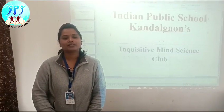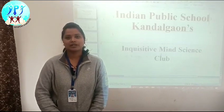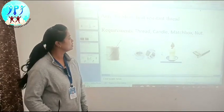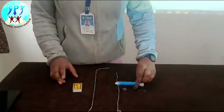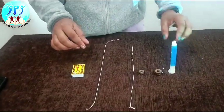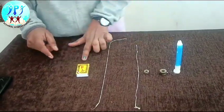Hello everyone, today we are conducting this project under the Indian Public School in the Visiting Mind Science Club. The aim of this project is to show the key projects. The requirements are: Candle, Nut, Threads, and Matchbox.